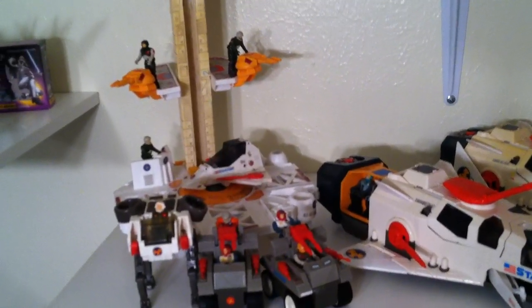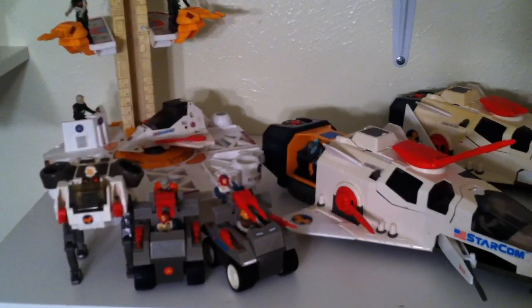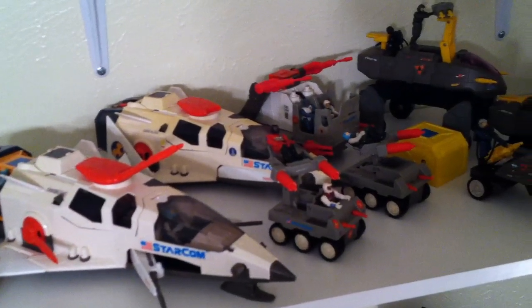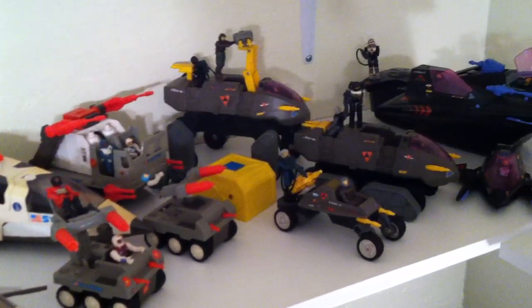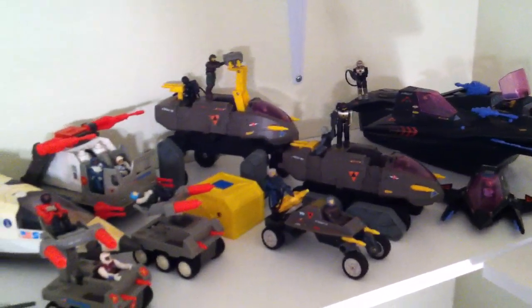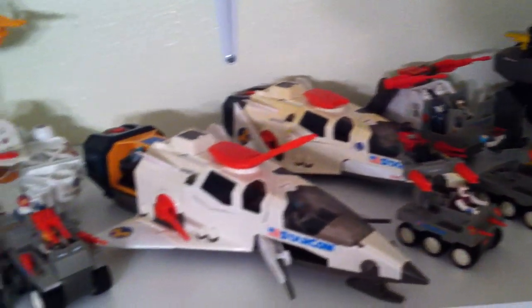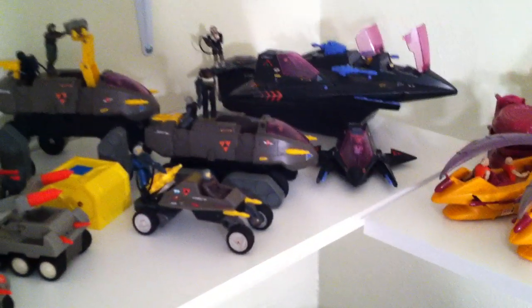Then there are some non-Transformer related things. I've got some Starcom. I don't remember if I've done a review on any of this stuff before, but if you'd like to see any of it, definitely let me know and I'd be happy to put it up. I love Starcom — it was one of those things where my parents always bought me Transformers, but when I went to a friend's house and saw they had Starcom, I was like, 'Dude, let's play with this — this is awesome!'